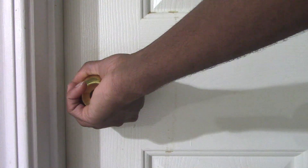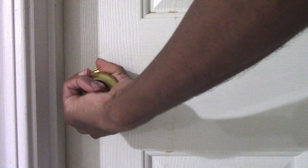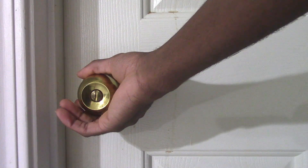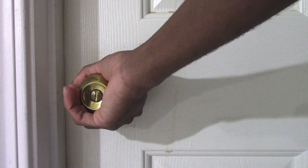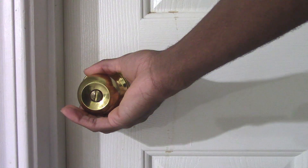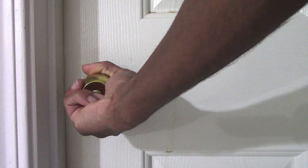You have to either turn the knob left or right, and then push or pull. So Ultra D Man, turn the knob either left or right, and then push the door.